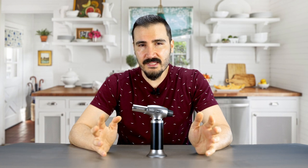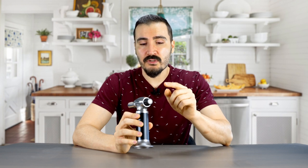Third, keep this torch away from children — this is not a toy. Fourth, only use butane gas with a long nozzle. Fifth, store the butane gas in a cool and dry place. Sixth, always make sure to turn the ignition knob to the closed position after use.